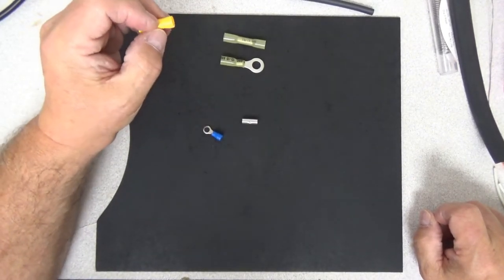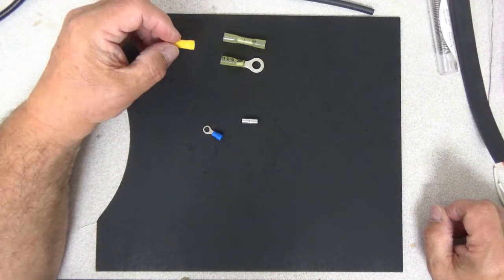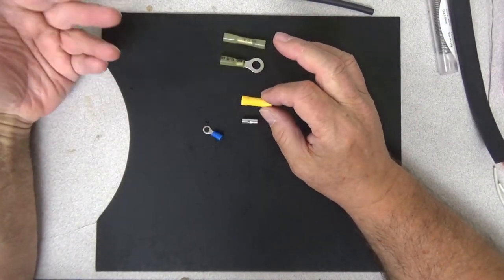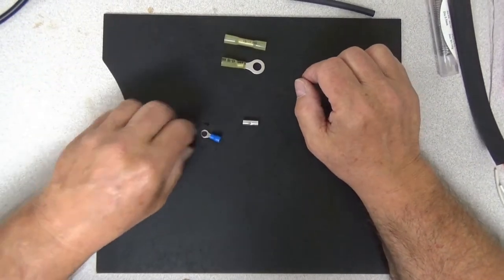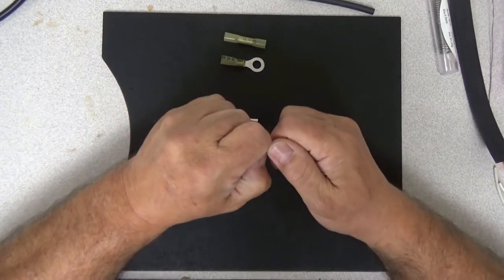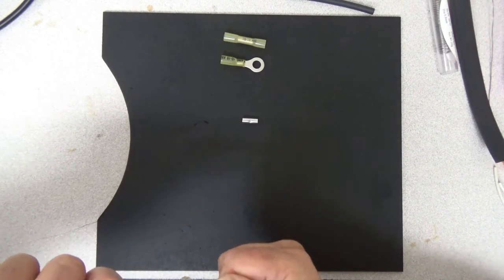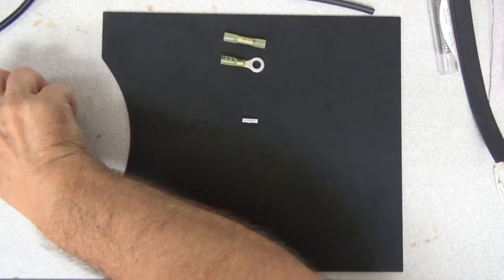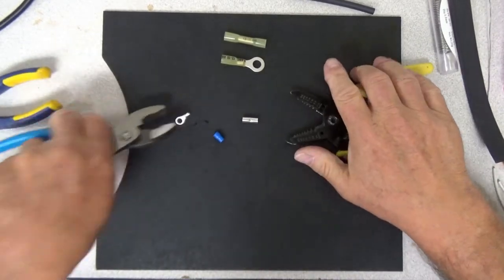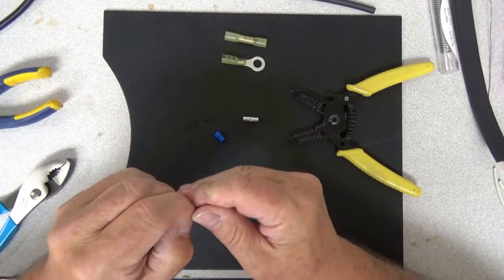In an automotive environment where you have lots of vibration, it isn't always a bad idea not to solder. However, there are arguments on both sides of that. I typically don't use these particular adapters when I'm dealing with ham radio, amateur radio wiring. So we're actually going to start by using one of these connectors I never use, just to demonstrate a point. I can pull them apart and use them as non-insulated connectors that I can solder and then put heat shrink on.